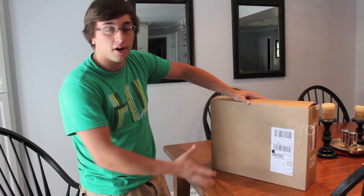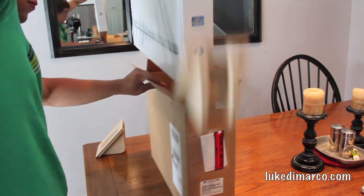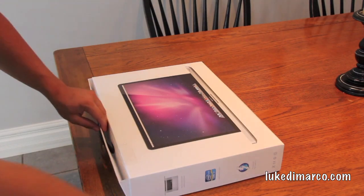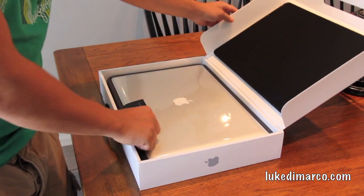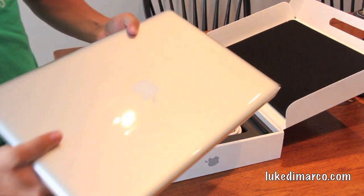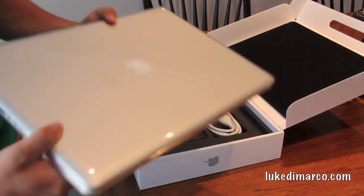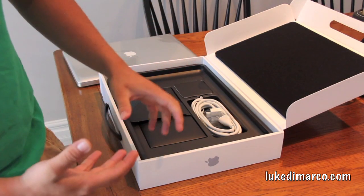Let's cut to the chase and head right into the box. First thing we're presented with is the MacBook Pro. Everybody told me don't get a 17-inch because they're massive — it is a heavy laptop, I'll throw that out there. This is the 17-inch MacBook Pro with an Intel quad-core i7 processor, all the bells and whistles. I'll put the exact specs in the description because it is custom to order. The only thing I didn't customize was the RAM.